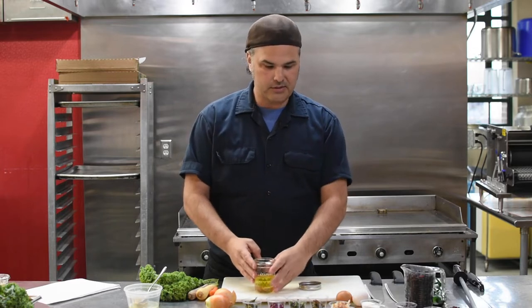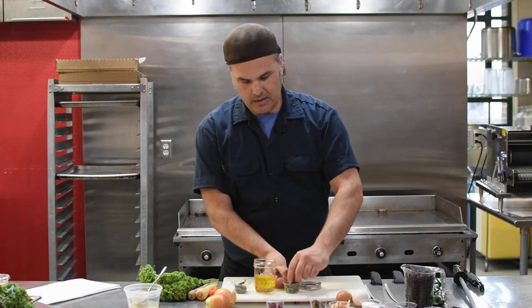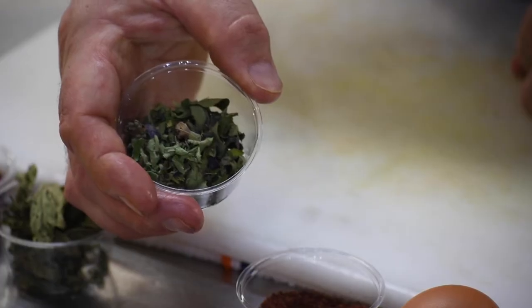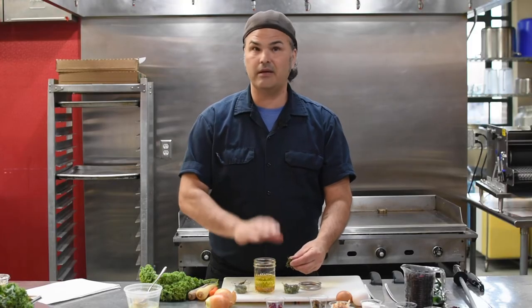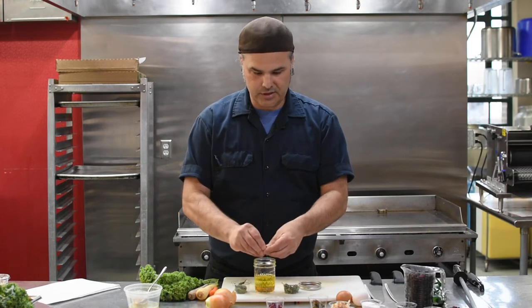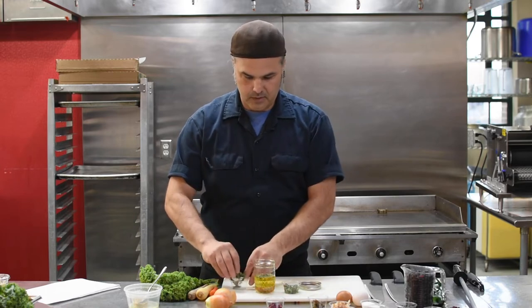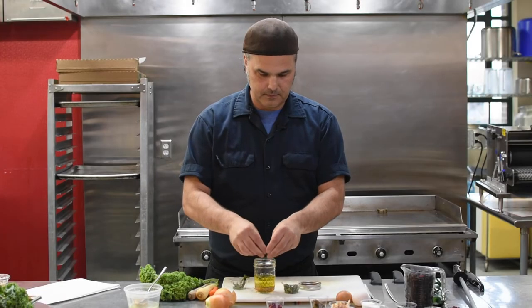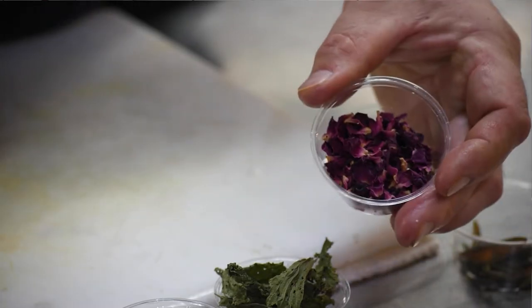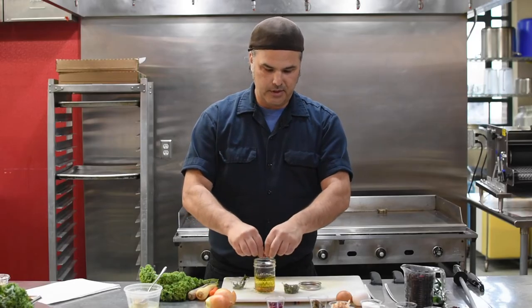So with that, I'm going to add a little bit of oregano — this is dry oregano. If you have fresh, that's great. I like using dry ingredients in this because sometimes I make it, shake it up, put it away, and use it throughout the week. I'm going to crush in a little bit of our beautiful fresh oregano from last summer. A little bit of nettle. And for a little acidity, flavor profile, and a cool color contrast, I'm going to put a little rosehip in there.